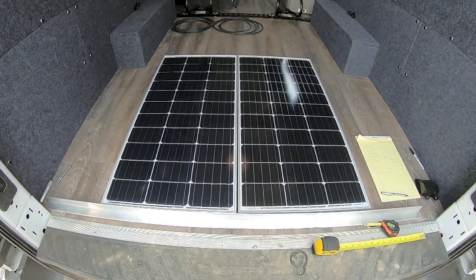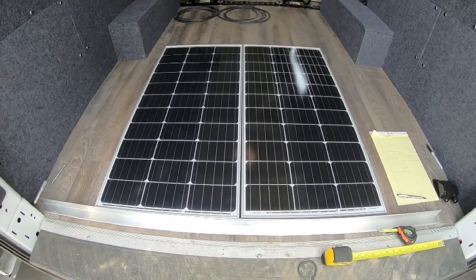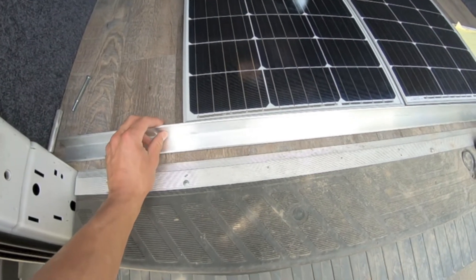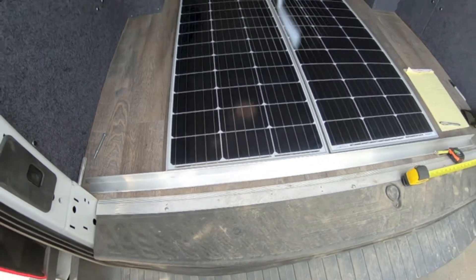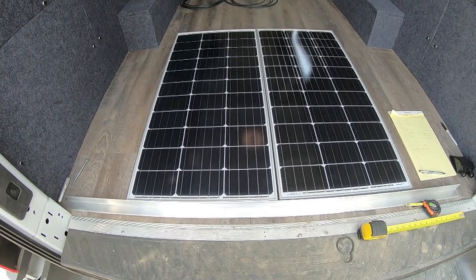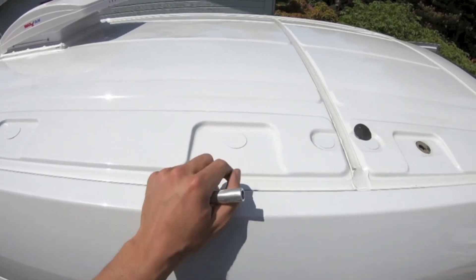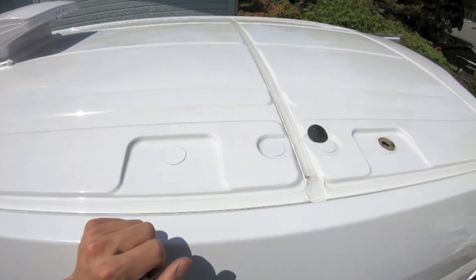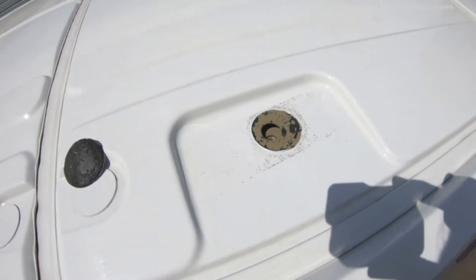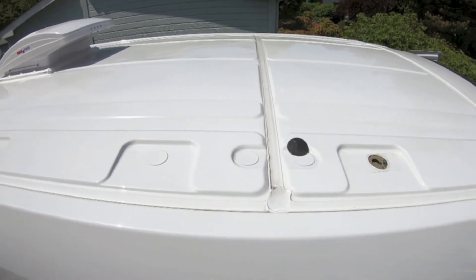We have 200-watt solar panels, and what I plan to do to mount these is bolt both of the solar panels together kind of like one big piece, and then I'm going to bolt those to this piece of angle iron — I have another one up top as well — and then that is what's going to be bolted to the top of the van. On the top of the transit van you'll see all these plugs here and these recessed square shapes; under those plugs there are threads, and these are for roof racks, ladder racks, or whatever, so I'm going to use those to mount the solar panels.